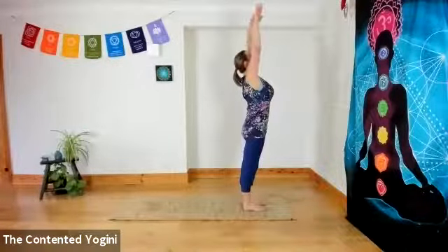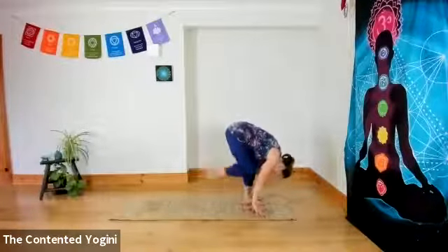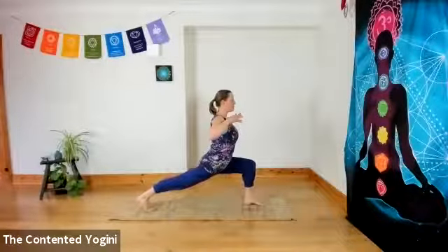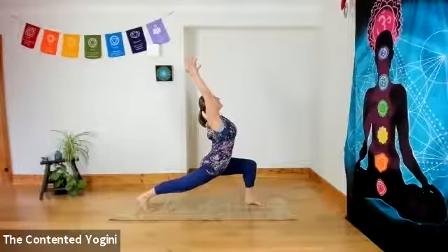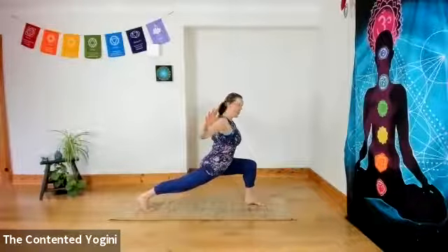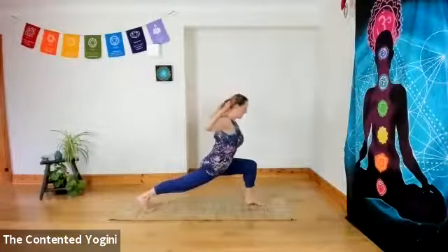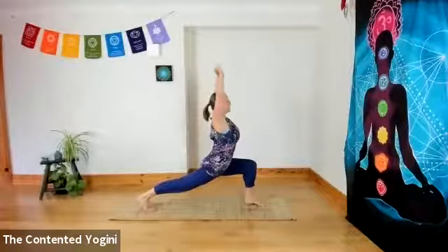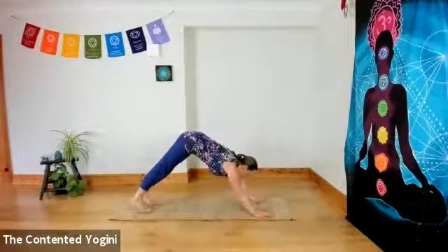Inhale, turn the palms forward as you stand in Tadasana. Exhale, hands to the centre of the chest. Inhale, reaching up and open. Exhale, folding forward and down. Inhale, step the right foot back — this time keep the knee off the mat. Press the feet away from each other and use the strength of the legs to come into an upright lunge. You can soften the back knee a little if you want. Reach the arms over your head. Inhaling. Exhale, pull the elbows back, leaning slightly forward. Inhaling, sweep the arms up. Exhale, pull the elbows back, lean slightly forward. Repeating three times total.